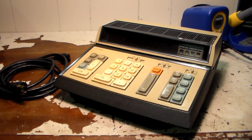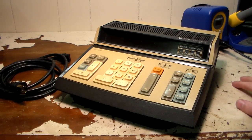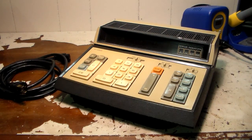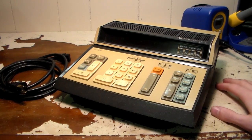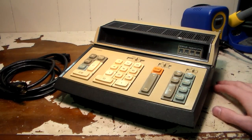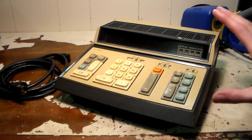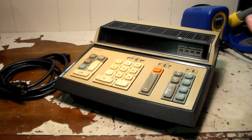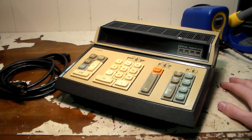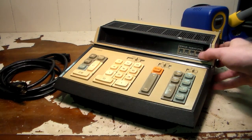I was out at the thrift store one day, looking through what they had, and they had this thing here and I thought it looked kind of neat. I checked it out, turned it on — it's kind of halfway working. It'll do math, but it's got some display problems. I just picked it up because it looks so cool, so 70s and retro. It was only $2, so I thought, what the heck, maybe I could fix it and make a video out of it.